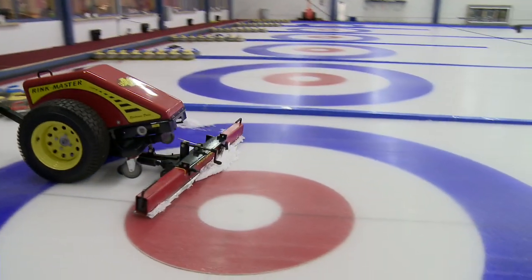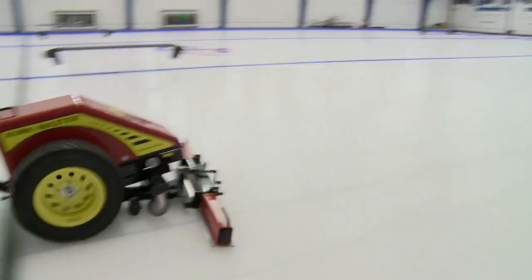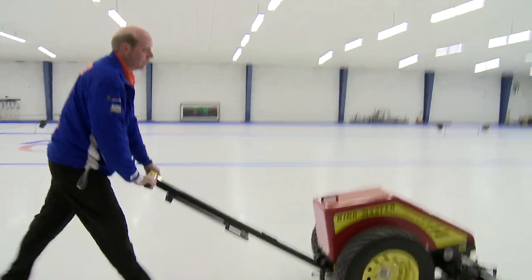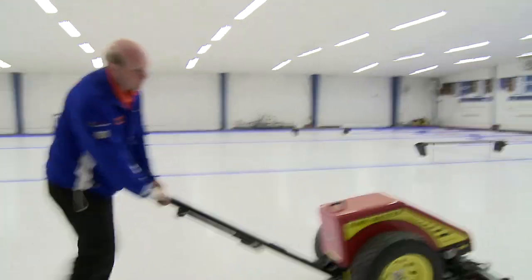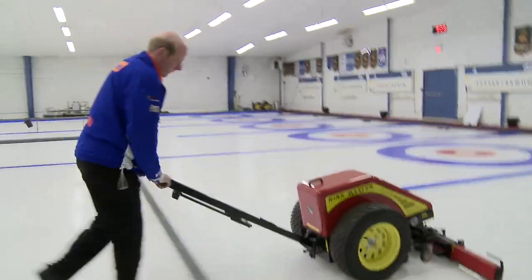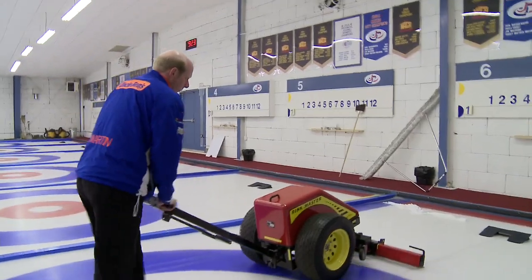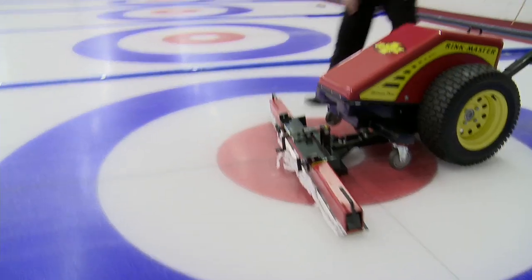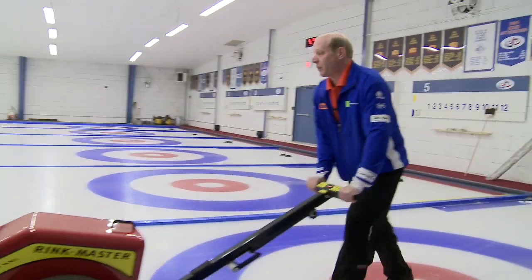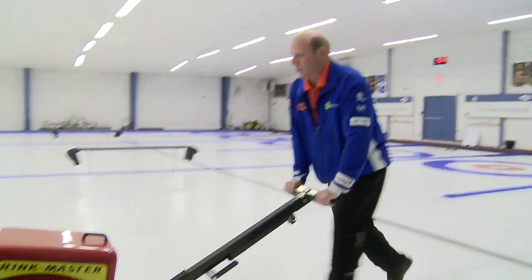You will note there is very little tilt on the Evershark blade and it's providing a deep scrape. Because the game is played to the middle, I always like to go down the middle one extra time. I hate it if I can't come around the center guards as a skip to freeze or get out of trouble. It doesn't matter if it's competitive or club play — you want to be able to get around those center guards. I always go down the middle an extra time just to make sure we don't get a peaked center. It's the real basic path — works great, it's easy, it's quick between games, and you'll be left with a real true sheet of ice.